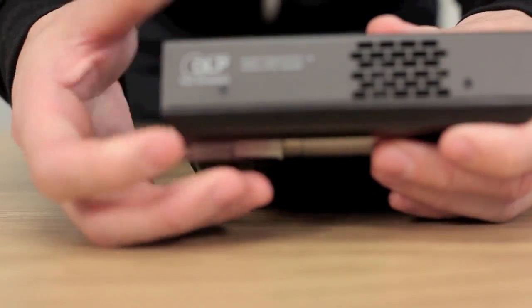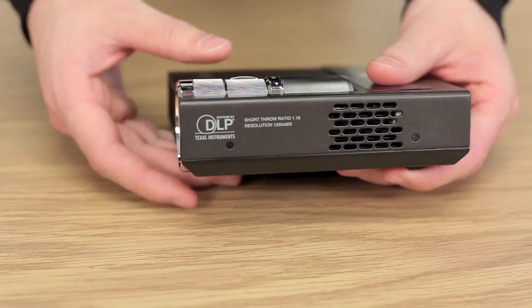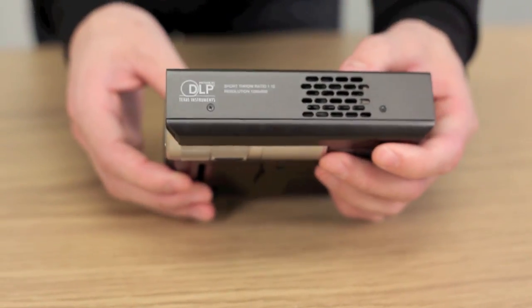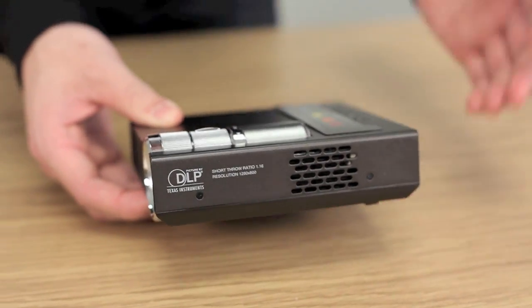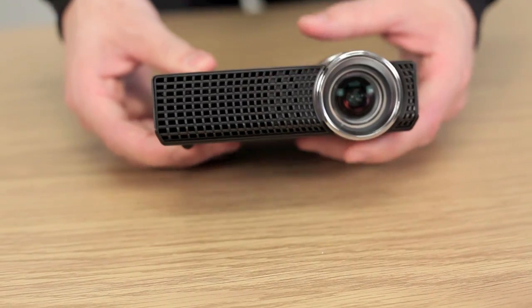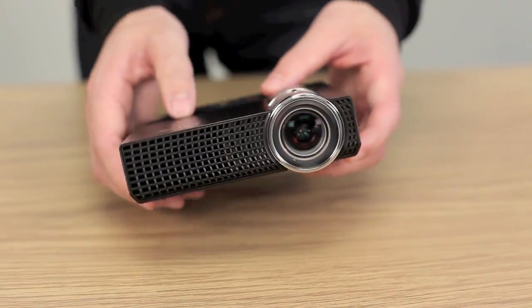On the side panel it lists that the resolution is 1280 by 800 — that's HD, which is pretty impressive. Even more so is that the short throw ratio of the P1 is 1.16, meaning if you're projecting from just a meter away from any surface, you're going to get a screen size of 40 inches, which is pretty great for something of this size.